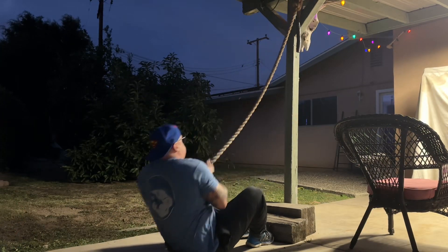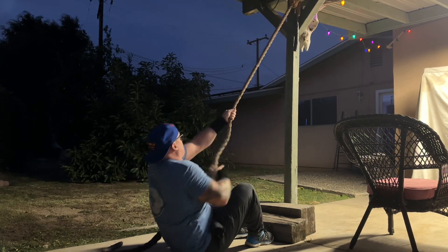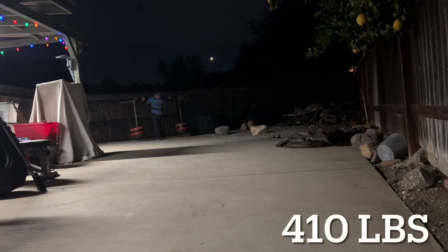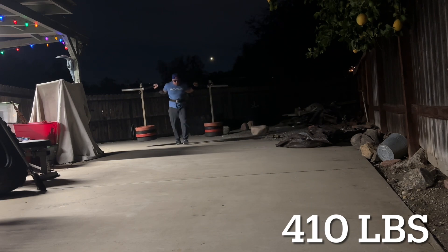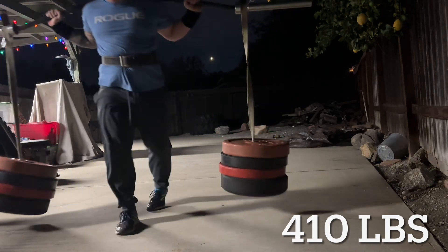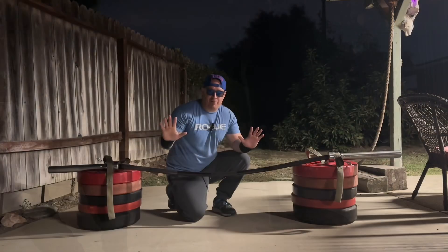This is kind of my version of conjugate — I'll actually do a separate video on that if you're interested. For the last round, I upped the yoke to 410 pounds. Everything was going pretty well, but my legs were pretty sore from doing squats the other day.